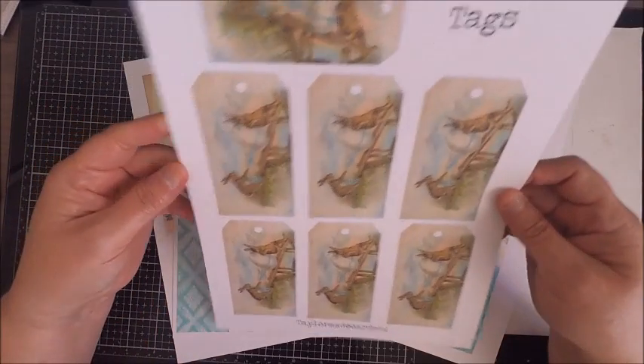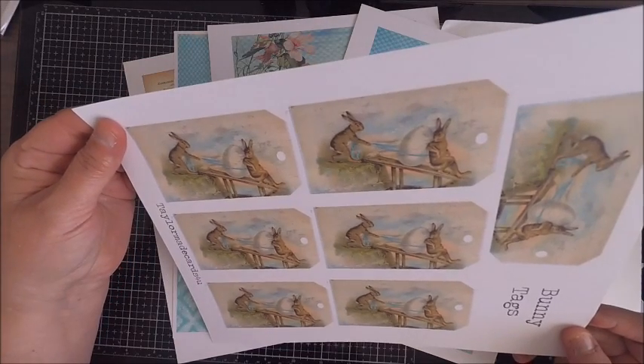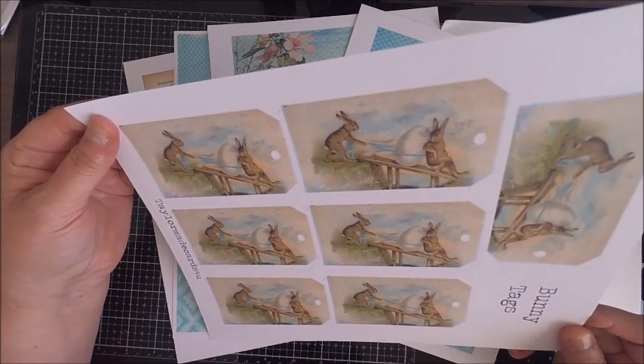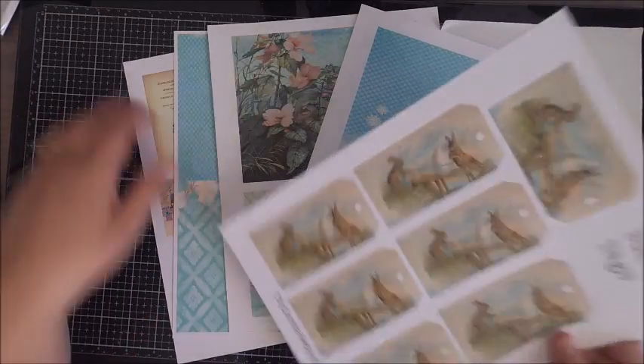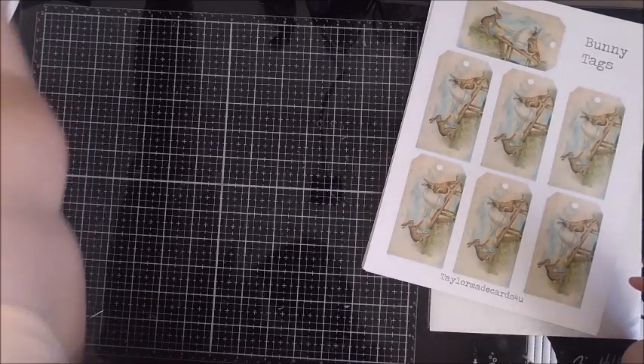In the kit, just like my other ones, you're going to get four 8.5 by 11 sheets. This is enough to create a passport card, which I'll be demonstrating today, but you can also create other projects. Hopefully you'll check out my blog where my design team has created some wonderful projects for your inspiration.